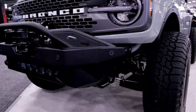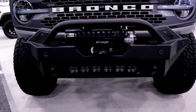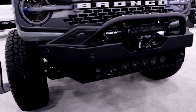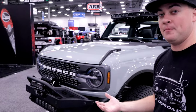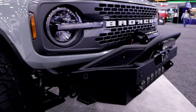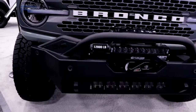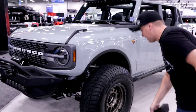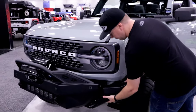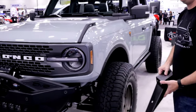In front of the Bronco is one of DV8's new modular stubby bumpers. Being known in the Jeep industry, they wanted to design a bumper with a lot of Jeep features — that stubbier look seen on DV8 Jeep bumpers. However, since not everyone likes that Jeep style, this is a modular bumper where you can buy add-on wings that turn it into a full-length bumper based on personal preference.